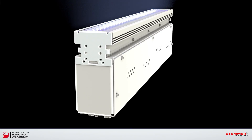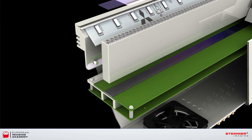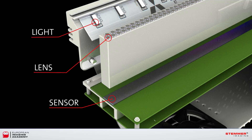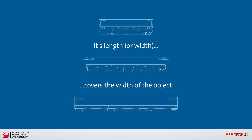The line scan bar, also known as a CIS — Contact Image Sensor — is very compact and completely self-contained. The light, lens, and sensor are all integrated into one unit. Its length covers the full width of the object, so the field of view is a lot easier to determine than it would be with a conventional line scan system.